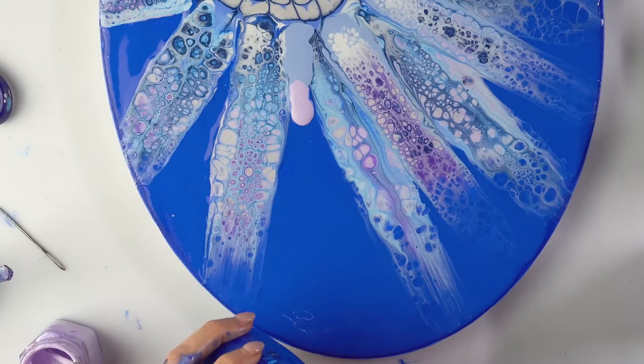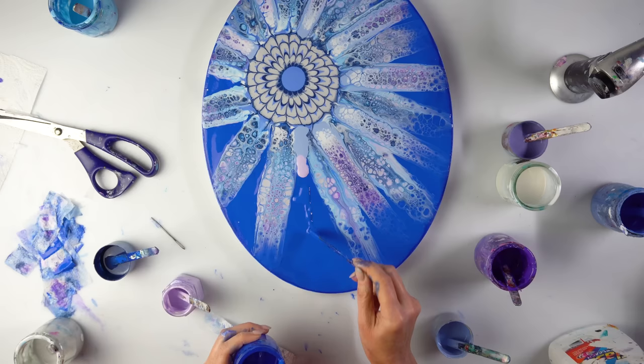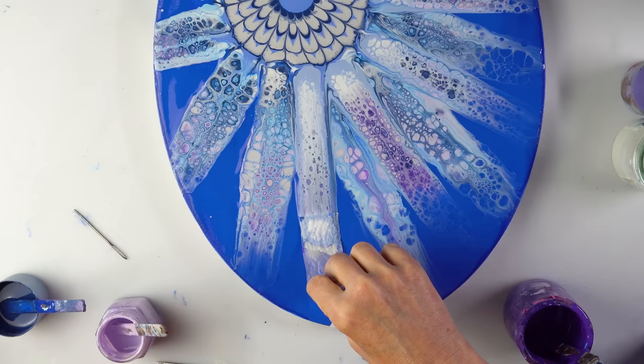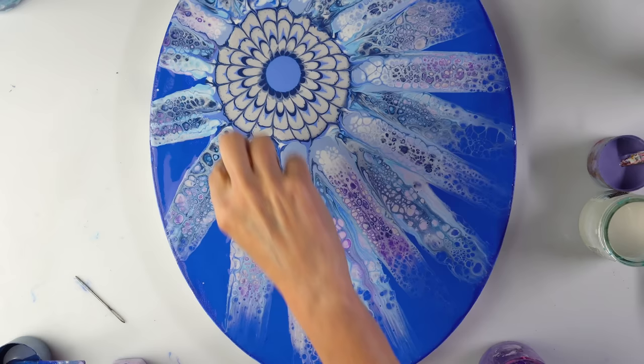There are some dry patches now — I've been a bit too long. I'm trying to make this one a bit thinner. Remember that the white is the one with a couple of drops of silicone. That's lovely, I'm happy with this one. I now need a couple here and we're done.